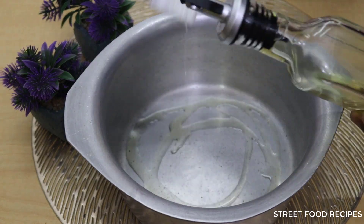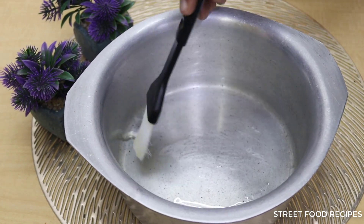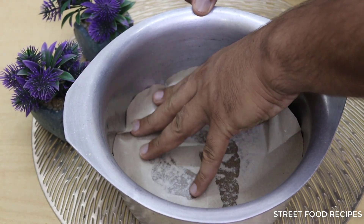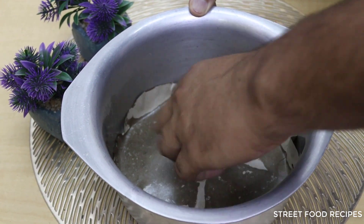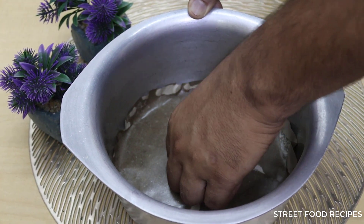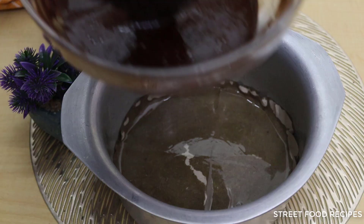I will grease the pan with oil so the cake doesn't stick. I will place butter paper at the bottom of the pan and then pour the batter in. The batter is now ready and poured into the pan.